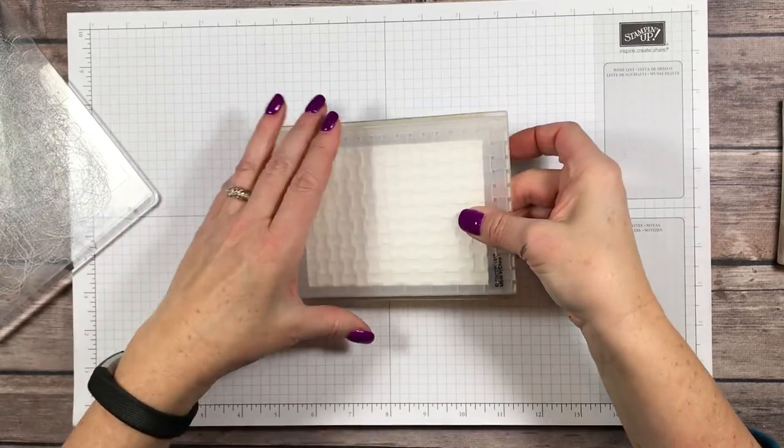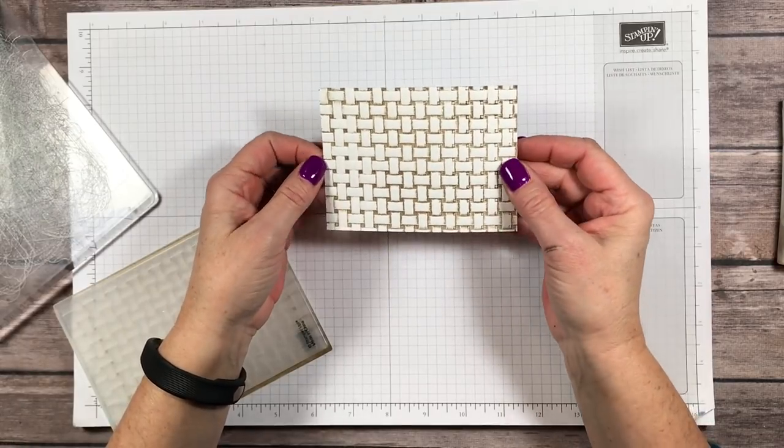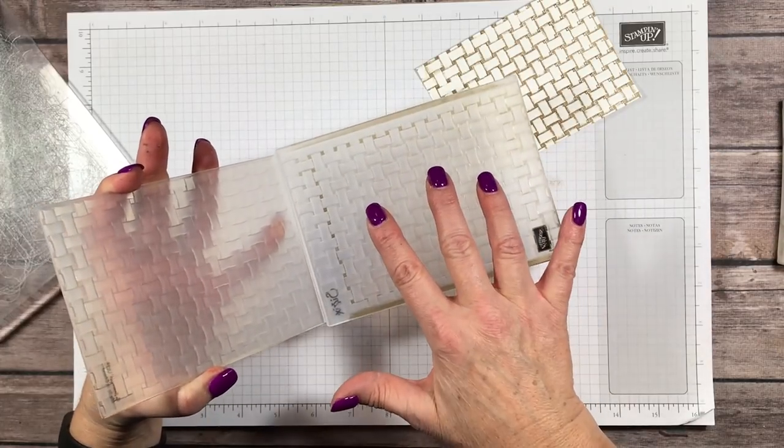Are you ready to see the magic? Here we go — look at that! Isn't that a neat effect? All I did was put ink on the raised edges of this embossing folder.